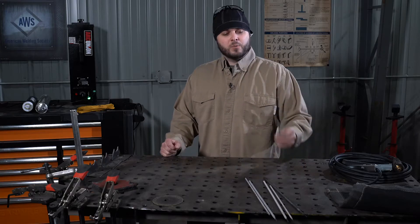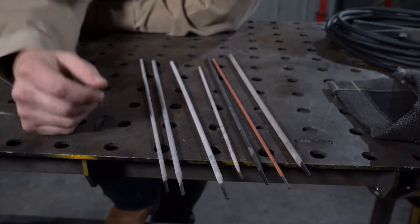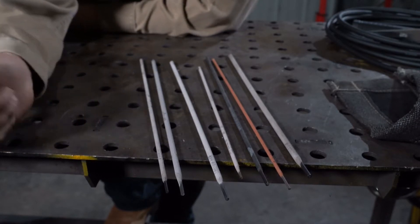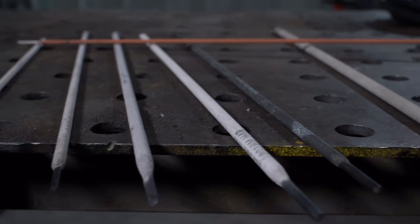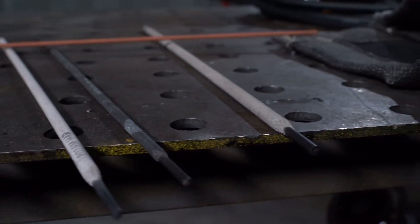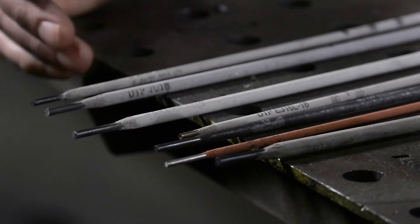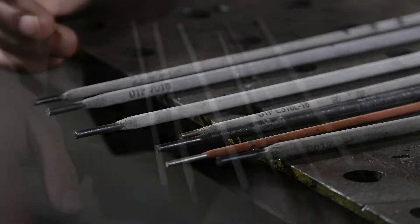First, let's start with the welding electrode. An electrode is made of simply a core wire and a flux coating. The flux simply burns off while the electrode is consumed to provide shielding for the molten puddle. The numbers on the electrode simply indicate tensile strength, welding position, and the composition of the electrode.